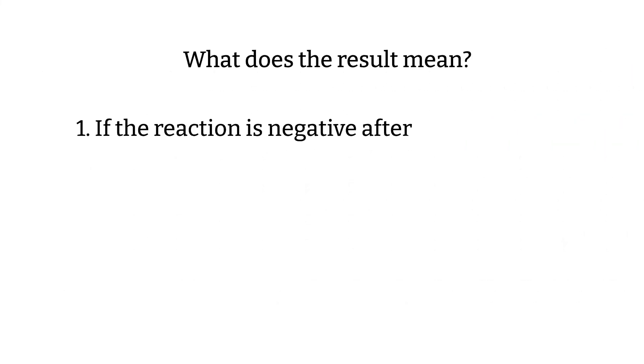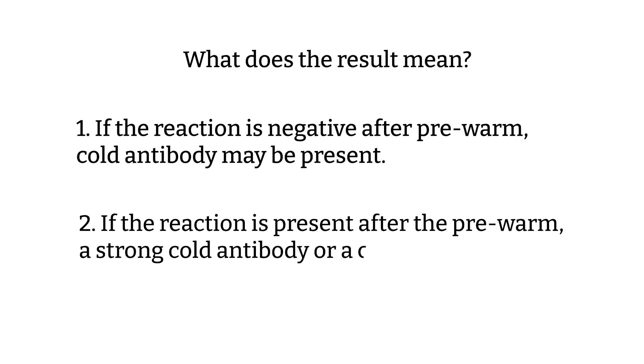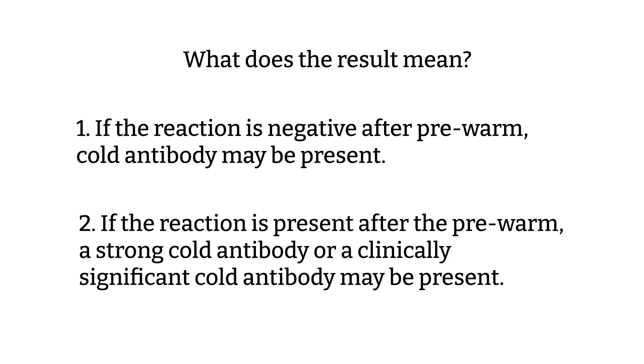What do the results mean? First, if the result is negative after pre-warm, it is most likely that you had a cold antibody. Second, if the reaction persists after the pre-warm, you may have a strong cold antibody or a clinically significant cold antibody.